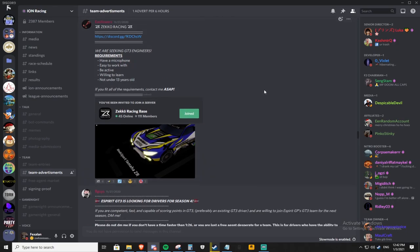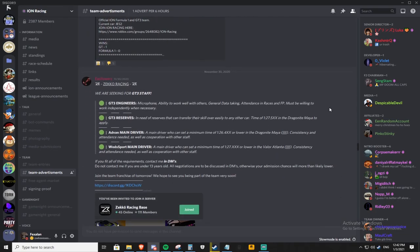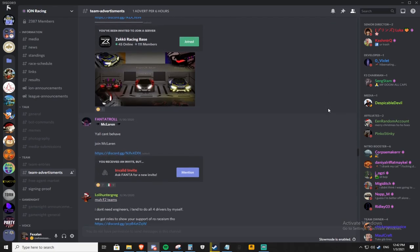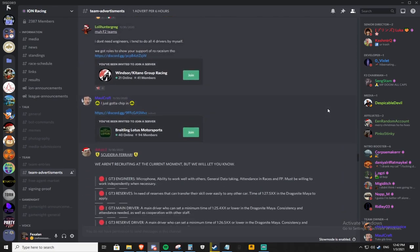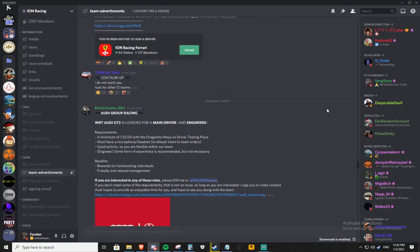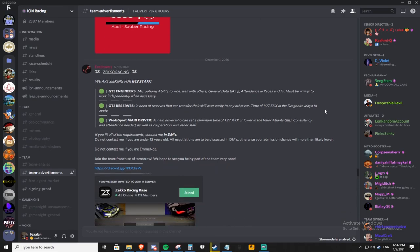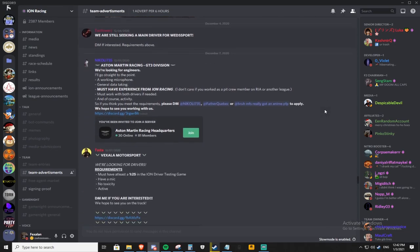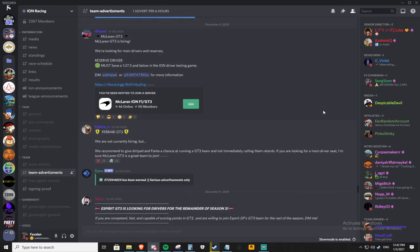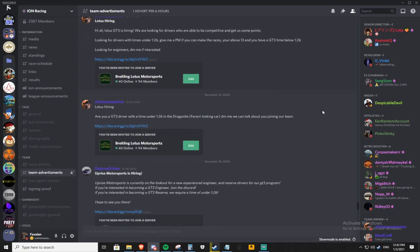Another way to find a team is by heading over to the team advertisements tab and seeing if any teams are looking for drivers or team staff. You can DM those team owners with the details they require. As I said, right now it's very hard to find main driver seats, and sometimes even reserve seats, so I'd recommend taking a reserve driver seat if you can, or even an engineer position, because that will help you understand how ION race weekends work and give you more experience.